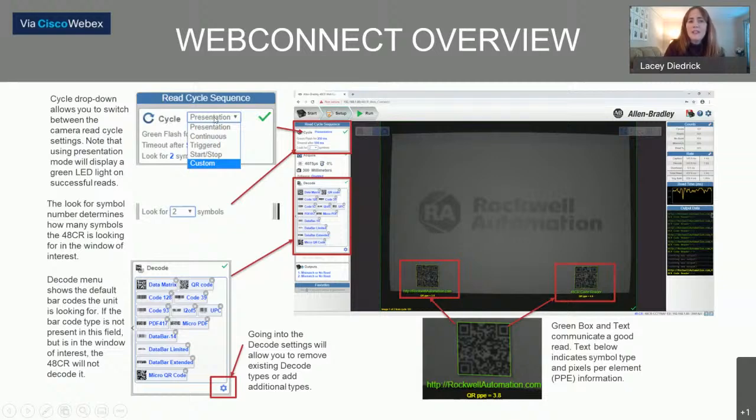One of the first things to specify is the read cycle sequence — you define how you want the camera to be working and what kind of cycle you want it on. Presentation mode displays a green LED light on successful reads for feedback on the device. Continuous mode means anything in the window will be read over and over continuously. Triggered mode means a photo-eye upstream on the line triggers the camera to read — for example, a crate passes by on a conveyor belt, the photo-eye detects it, and that activates the camera to read and find the code on the incoming box.